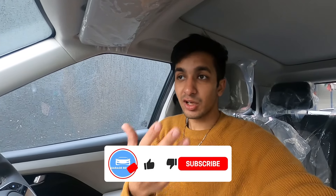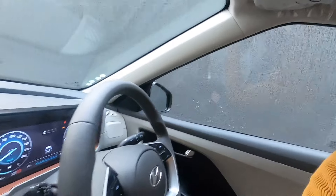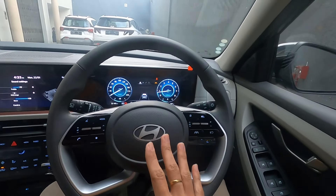As expected, there is absolutely no difference whether the engine is on or off. The engine is very silent — with all music off and just my voice, you genuinely cannot hear the engine at all from inside the car. That is something I really like about this car.